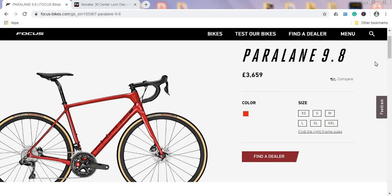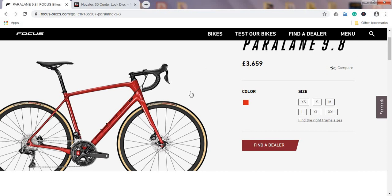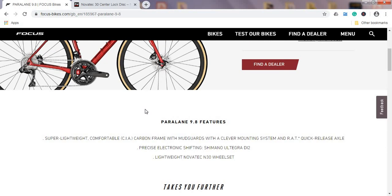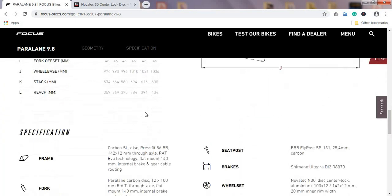One thing to mention is the paint scheme — this one is absolutely beautiful. It's a kind of metallic red with a hint of black, a pretty classic red and black combination. However, I wish that at this price range manufacturers would include at least two paint schemes to choose from, because here you are limited to only this specific paint scheme.